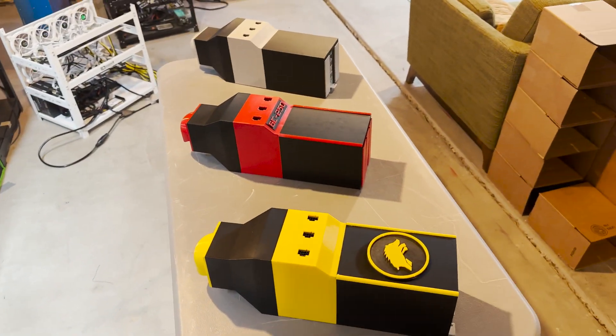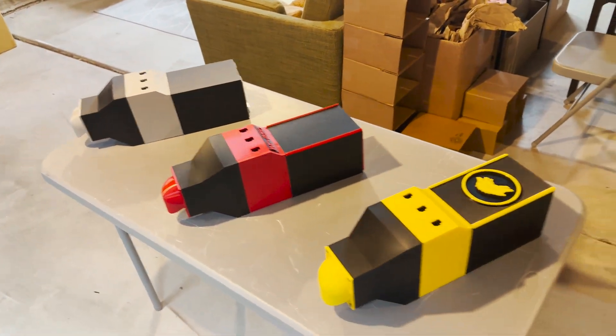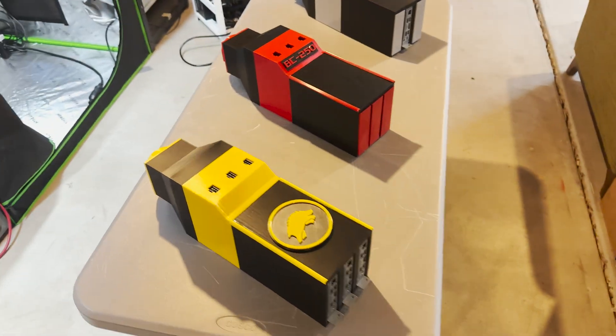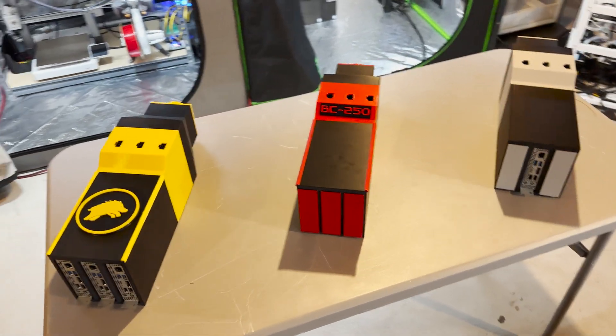Maybe consider liking and subscribing. The more I can get, and maybe get monetized, the more stuff I can make. The stuff isn't cheap — there's a lot of trial and error, a lot of wasted filament to get here.